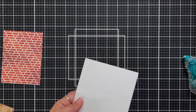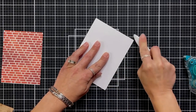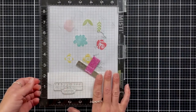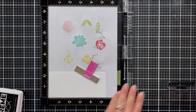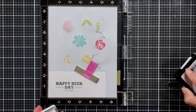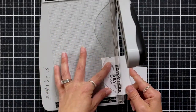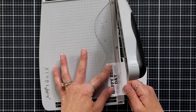I have a card base that I'm scoring at four and a quarter, so it's going to be an A2 size card base, and I'm reinforcing that fold with my bone folder. Before I get carried away, I'm stamping out my sentiment from the Here's to You stamp set — there are a lot of really great sentiments in there. I stamped it in MFT Extreme Black ink and I'm trimming it down with my paper trimmer.